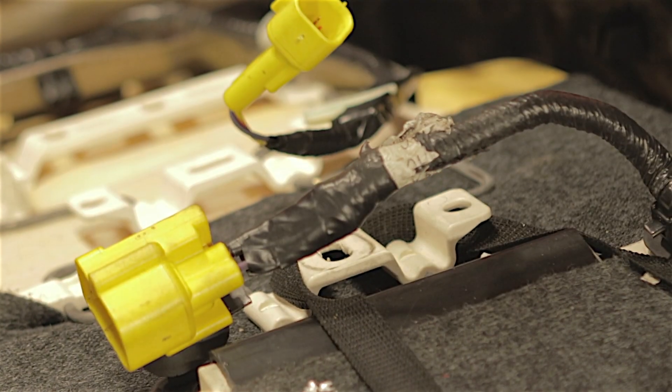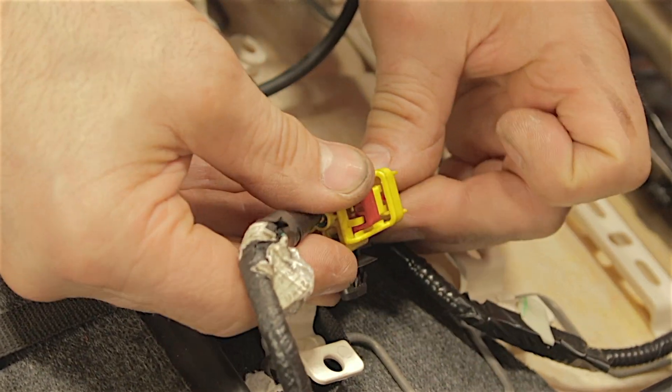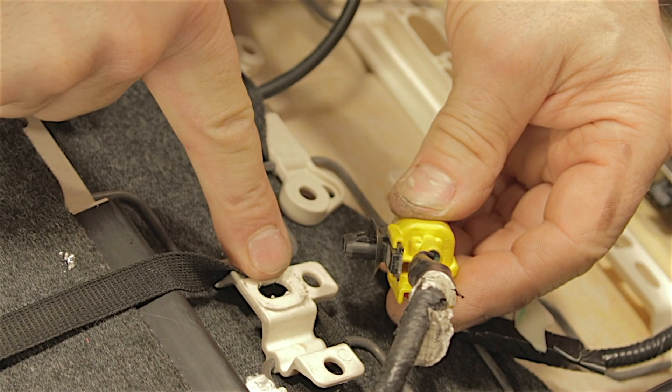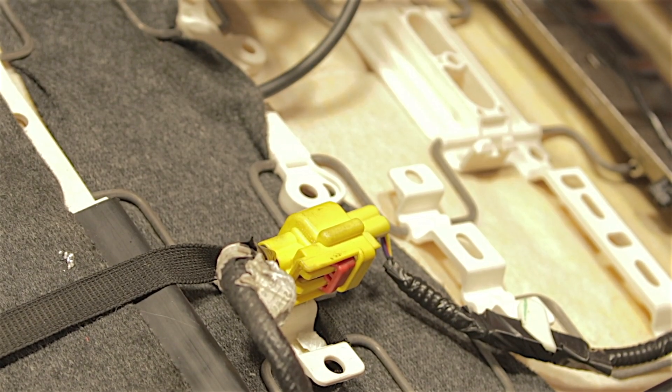Good as new. Job's a good'un. Pop the connector back in, pull the tab over and clip it back into the locator in the seat. Bingo. The seat's all bolted back in, all nice and secure. All the wires underneath the seat are all clipped in where they're supposed to be.